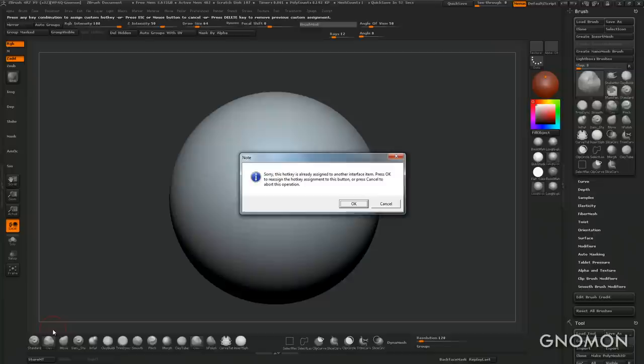So S is my clay brush, A is my standard, D and F for standard, G for inflate. We don't need much more than that. I brought my own hotkeys here so I can sculpt faster and pay more attention to the model.